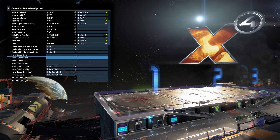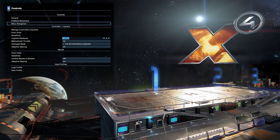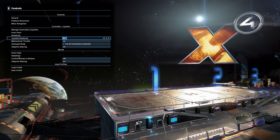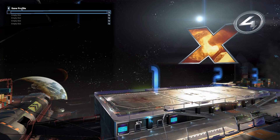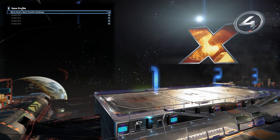With all that configured — and you can choose a dead zone; personally I turn that way down since I don't have an enormous joystick — now we can save this binding. Use the keyboard to type a name — 'novocaine's bindings' — and that's done. Then we can just load that profile and it keeps everything there.